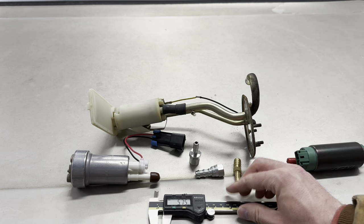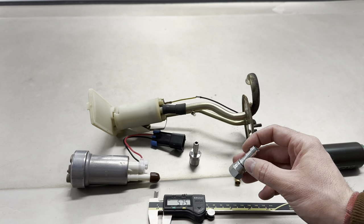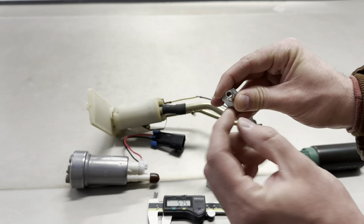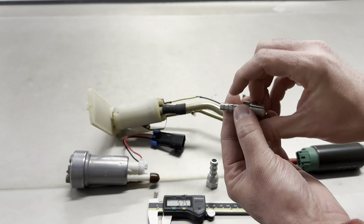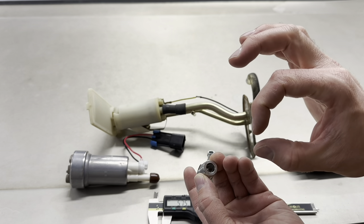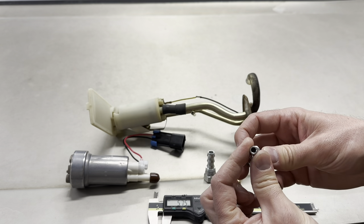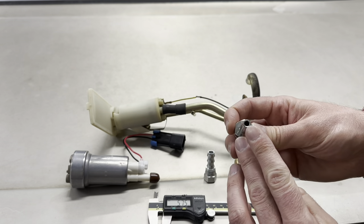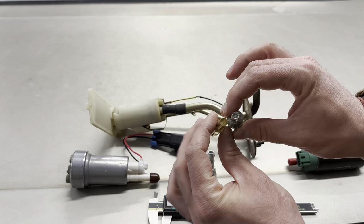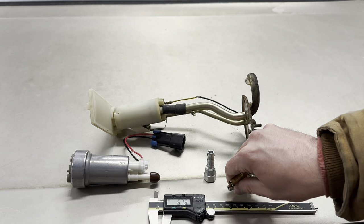Not all barbed fittings are created equal. Going as large as you can, or taking a fitting with extra material and boring it out with a drill, is a good approach. On my last build I took a fitting like this, used a larger drill bit, bored it out — still leaving enough material to weld to — and made the hole diameter much larger so it wasn't choking the flow. There's a big difference between fittings, so don't treat them all as equal.